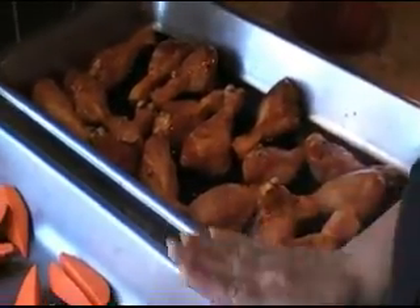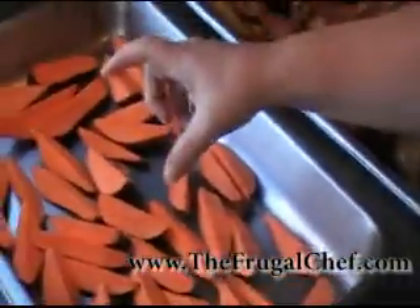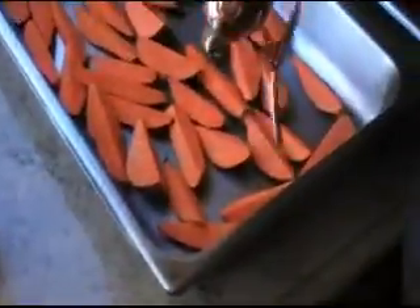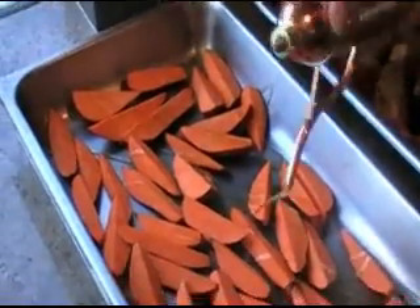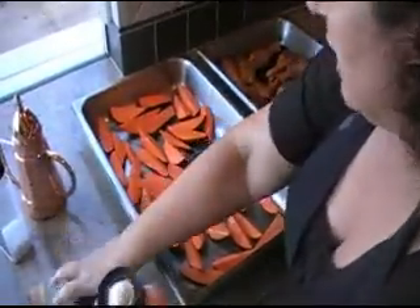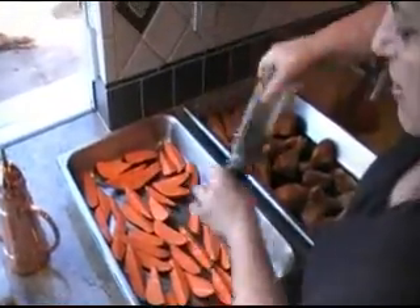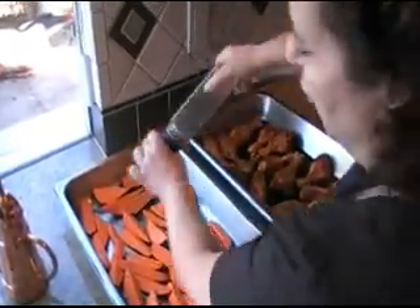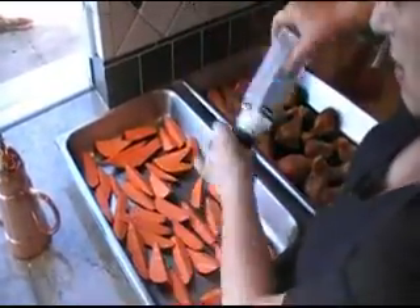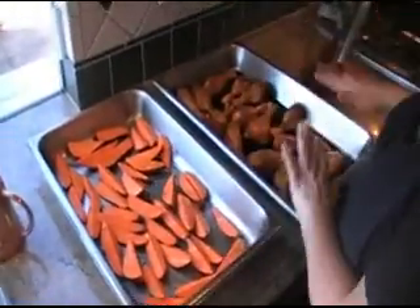Now with this, we're going to make oven-fried sweet potatoes. I had six small sweet potatoes which I quartered, and I'm just going to drizzle some olive oil on this, salt and pepper it. I'm going to cook them at a 475-degree oven for 35 to 40 minutes, and then we'll serve this with the chicken.